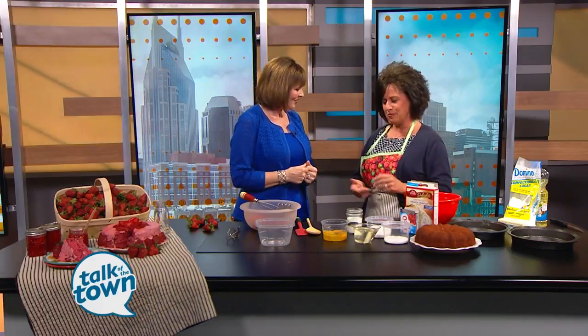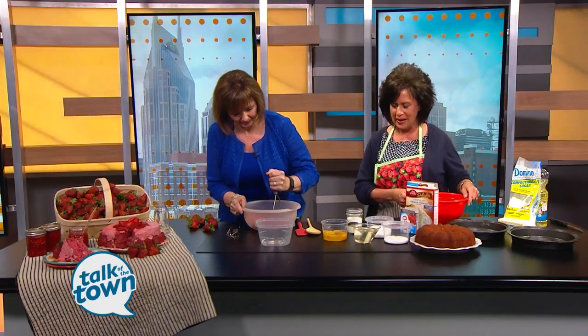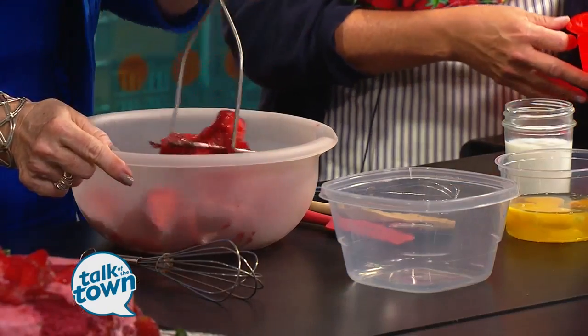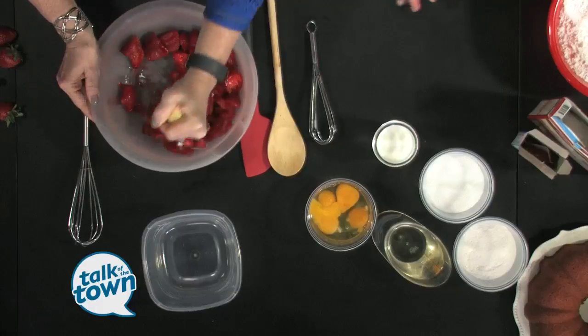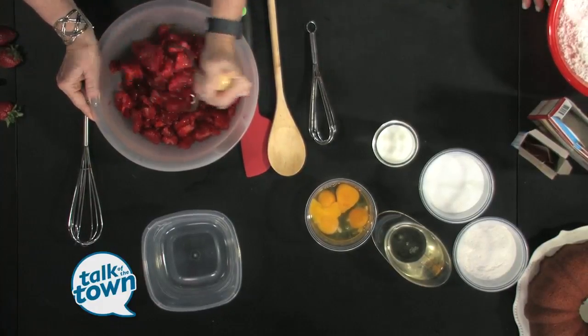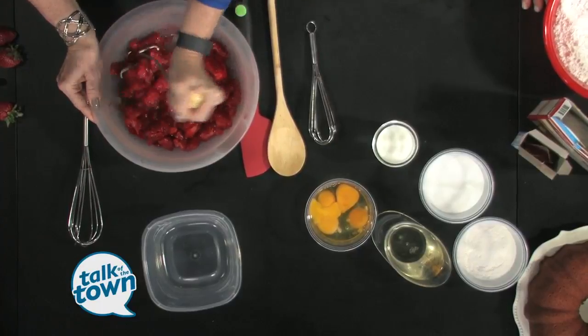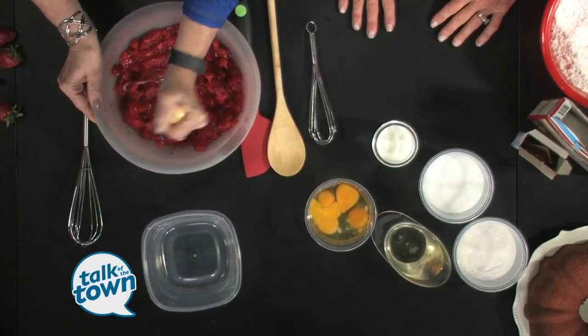Are you ready to go? I'm ready to go. Let's do it. In this recipe it needs some mashed up strawberries, so if you want to start that, you sure may. We'll do that first — that's the main ingredient for the cake and for the icing. So you're getting that fresh goodness in both. They're really, really juicy. It smells amazing.